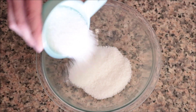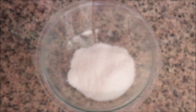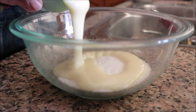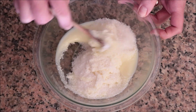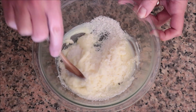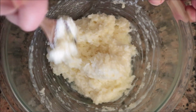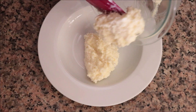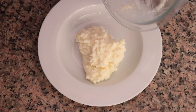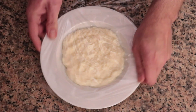Moving on to the coconut mixture: add three quarters of a cup of shredded coconut into a large bowl — you can usually find this in the baking aisle — along with half a cup of condensed milk. Mix these together until well combined; it's important that these two ingredients are perfectly incorporated. Transfer into a shallow bowl, cover with plastic wrap, and add to the freezer.